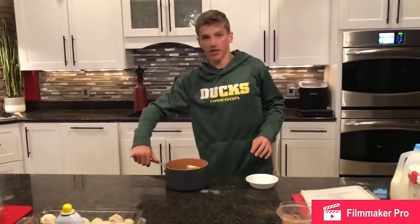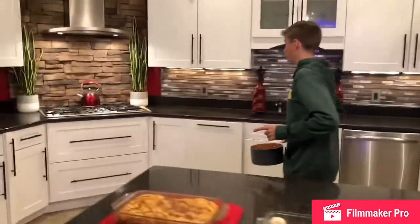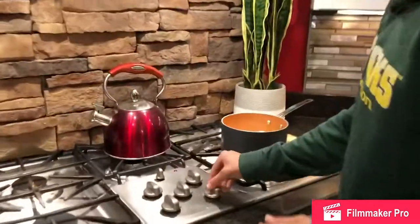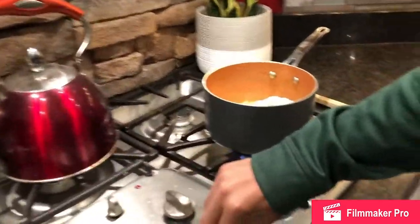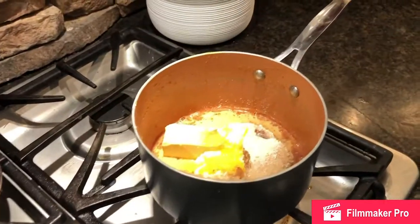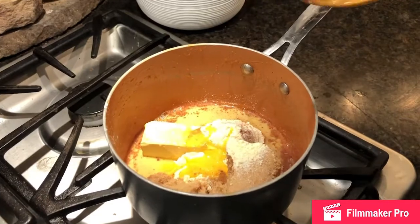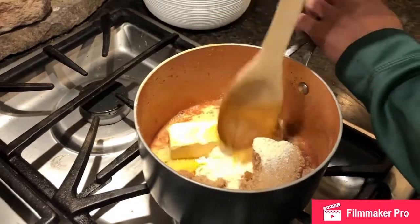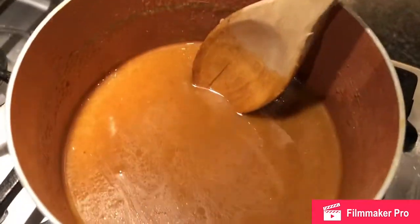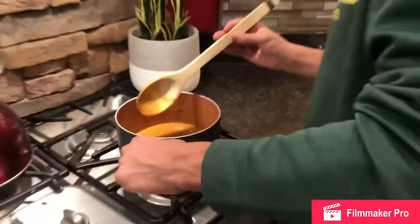Now we want to take this over to the stove and put it on low heat so we can mix all our ingredients together. You know when it's done when the butter is melted and all the ingredients are mixed together. This is what it should look like when all the ingredients are mixed together.